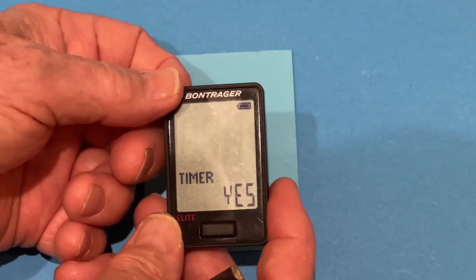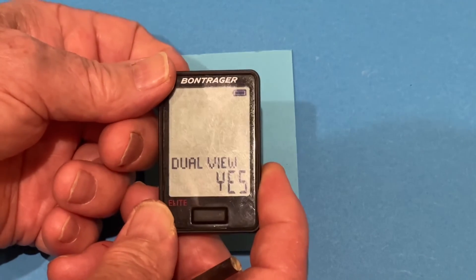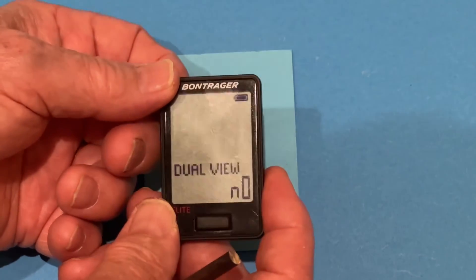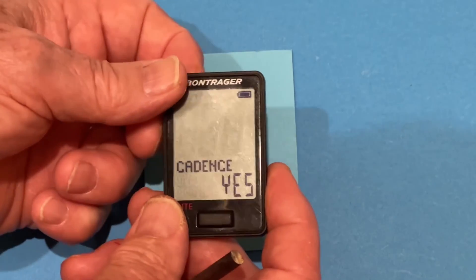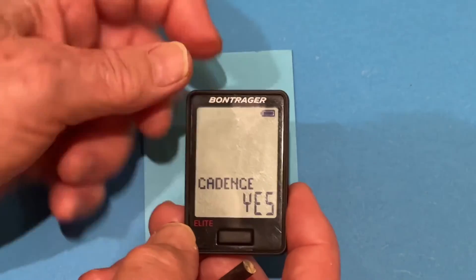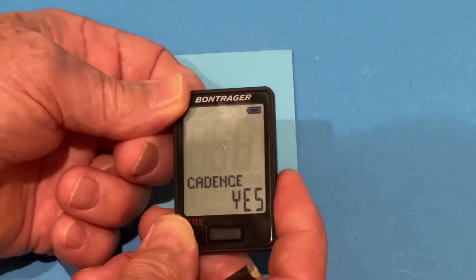And it asks us what we want on the custom scan. We want timer, distance. Dual view — no. Speed — we already have speed up here, so we put speed no. Cadence — definitely. We have speed up here, we want cadence down here. For good riding conditions, we accept that.